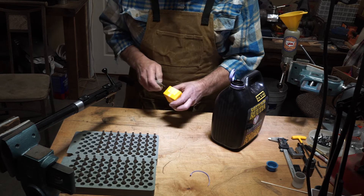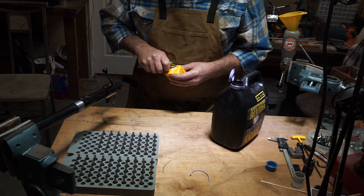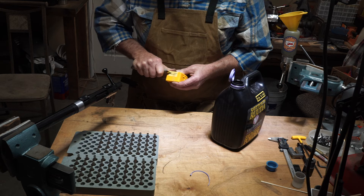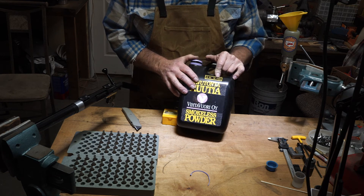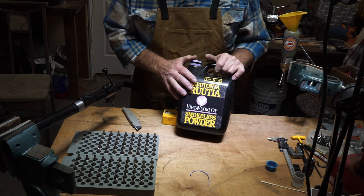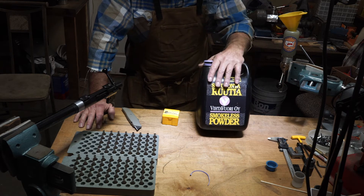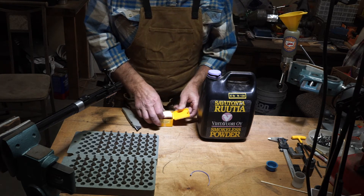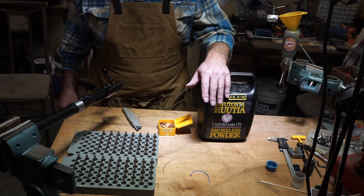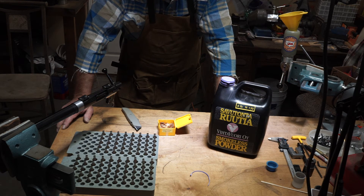So where I'm going with this is: H322 was the powder of choice. Then the Finns came on the scene and came out with a powder that very closely approximates H322 — they called it Vihtavuori N130. I shot N130 for a while. Unfortunately when I quit shooting I still have three or four unopened jugs up there that I will never use again in the PPC, because things changed. We moved on and they came out with something called N133, which is a quite a bit slower burn rate, and they started ramping things up. It evolved.